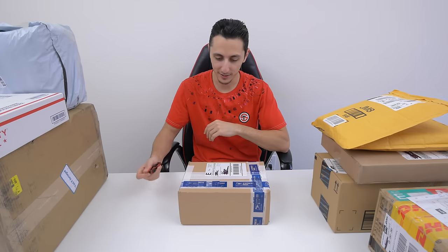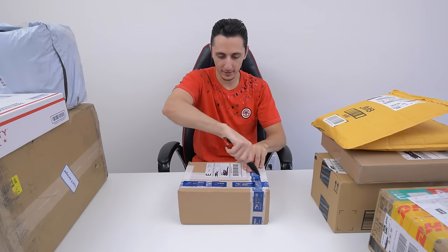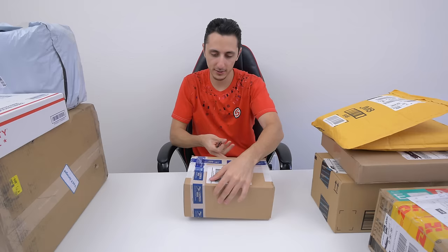Huge thanks to LG, can't thank you guys enough. This honestly was truly an amazing surprise. Alright, let's get into the good stuff.